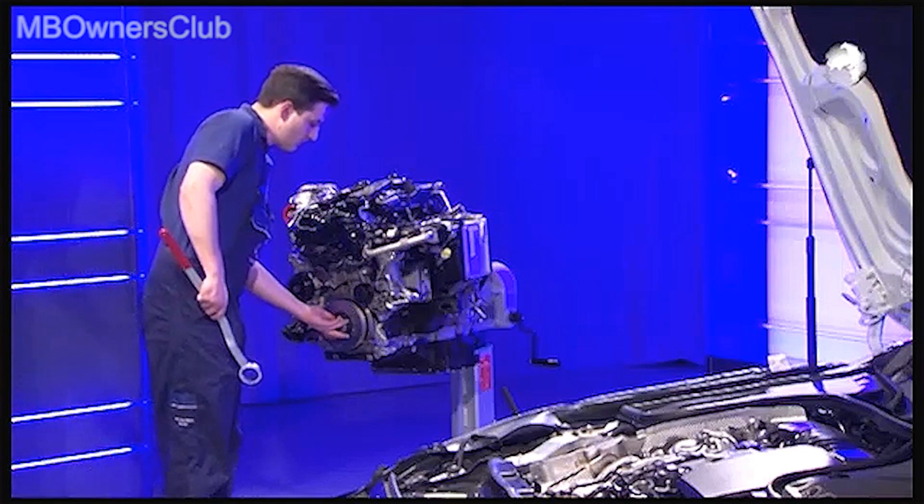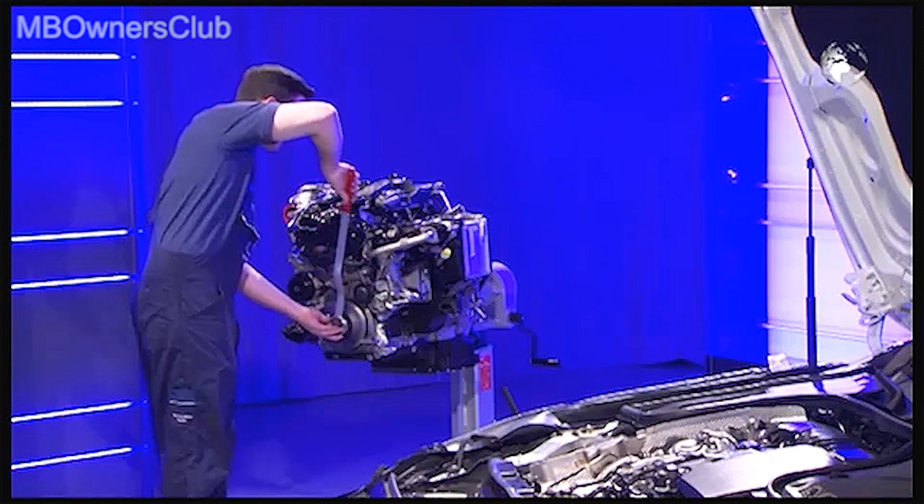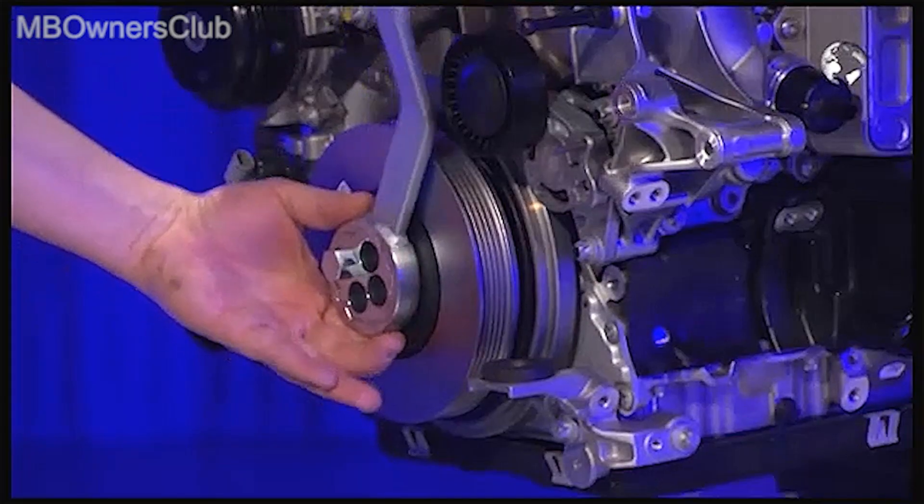When you've put on the brace, turn it to the right until the TDC marking of the belt pulley coincides exactly with the mark on the crankcase.